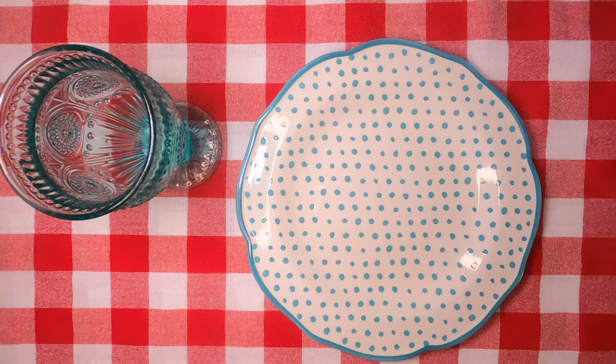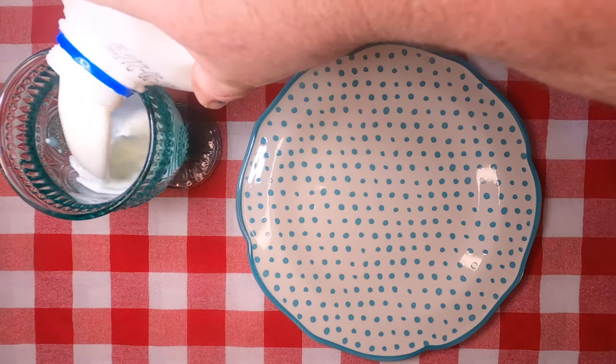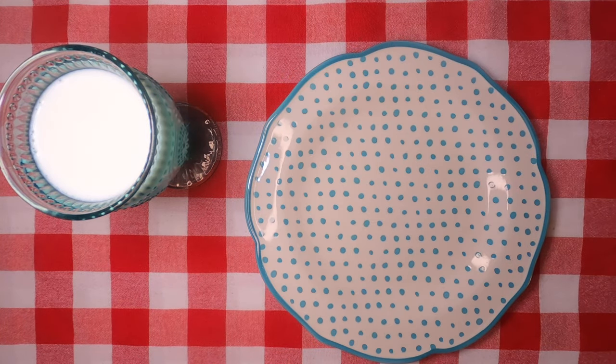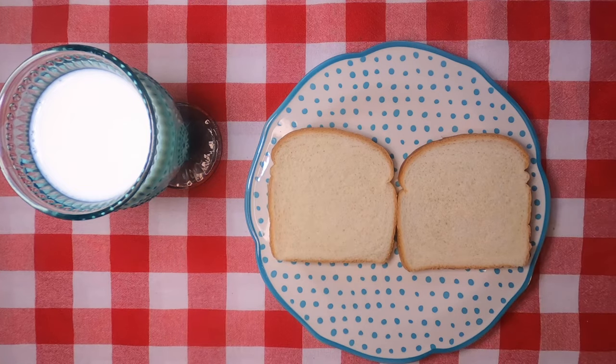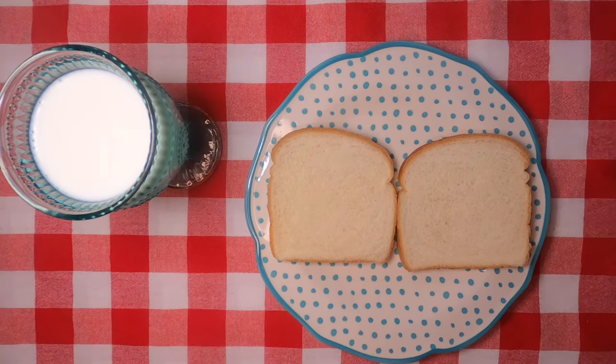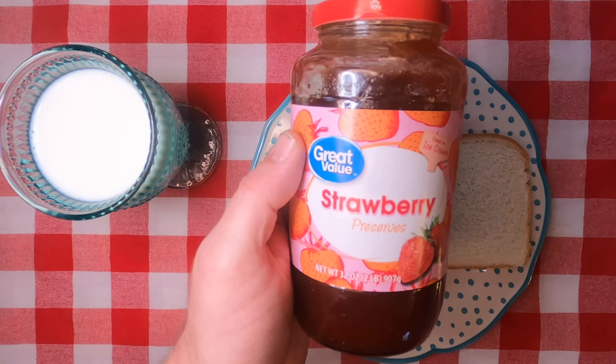Hi, I'm Scott with Starkey Family Gaming and Fun, and today I'm gonna show you how to make the best anytime sandwich. First off, you're gonna want some milk to wash this down. You're gonna need some bread, then you're gonna need some peanut butter. You can use whatever flavor jelly you want, but I'm gonna use strawberry preserves.